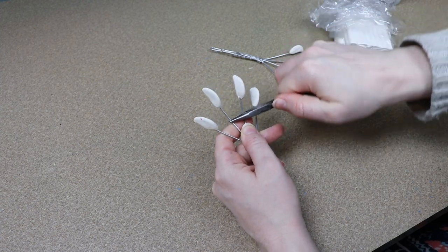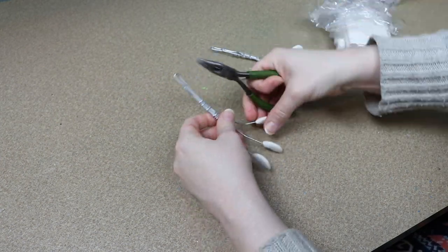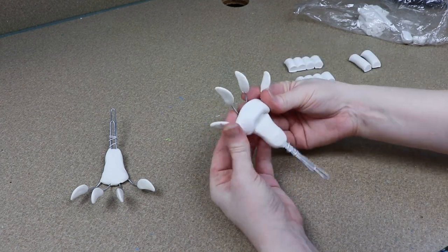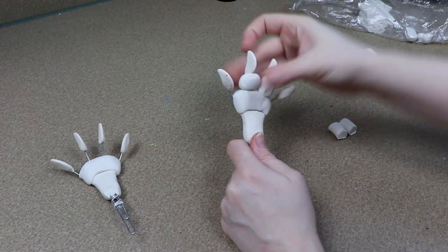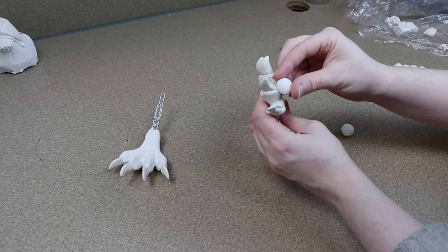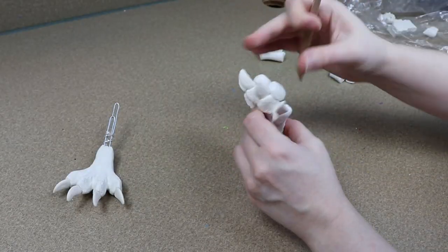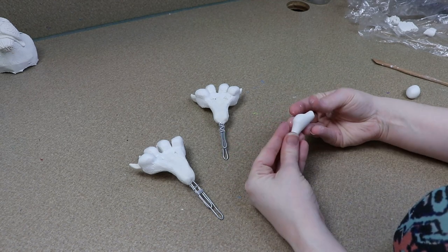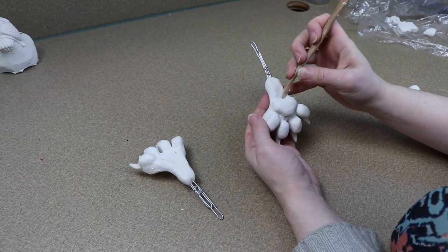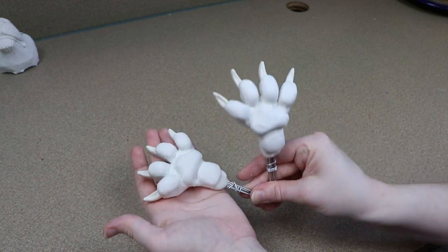I'm going to start by covering the tops of the toes with clay, blending everything together and trying to figure out how I want the tops of the feet to look. Once I have that in place, I'm going to start adding a lot more clay to the bottom of the toes, mainly because I want to get those really cool pads. Once I like the basic layout, I'm going to rough up the top of the foot with a bit more texture, and then I'm going to move on to making the back feet.